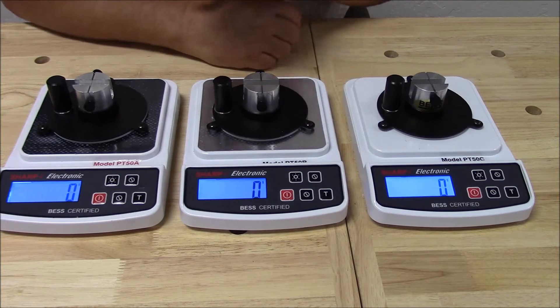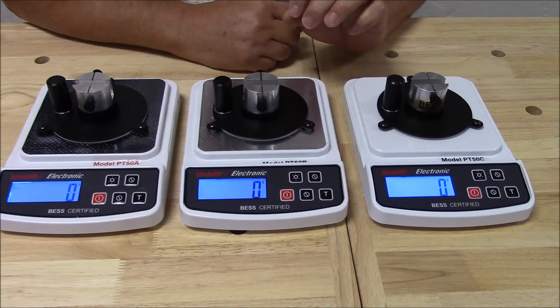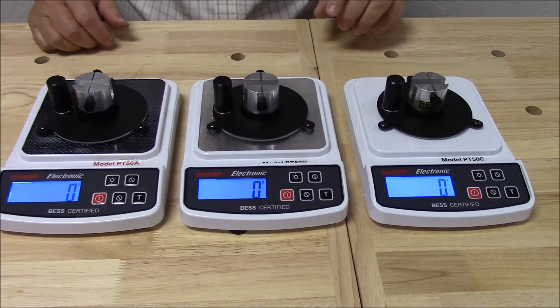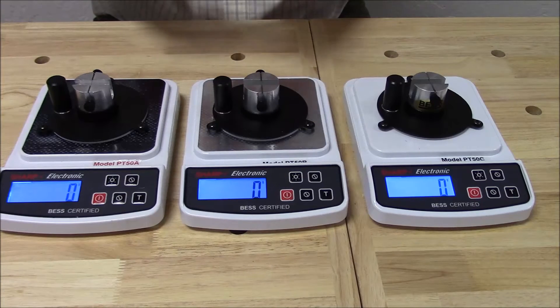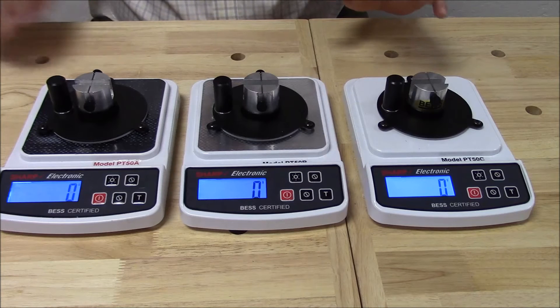So here we are. I've lined these all up, the units are on, the test media fixtures — the test media has been run in them — so we're ready to go. I think what we're going to do is just run this test, and then when we get done, we're going to talk about it.